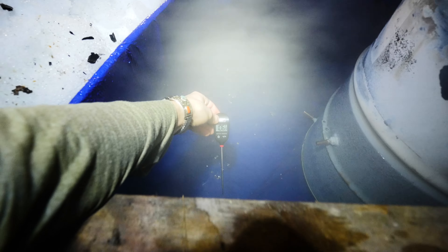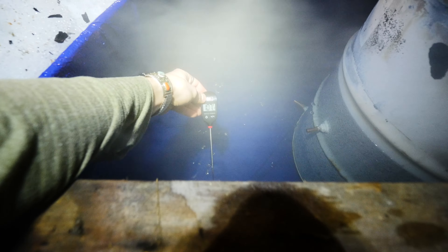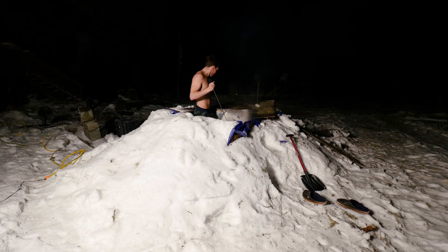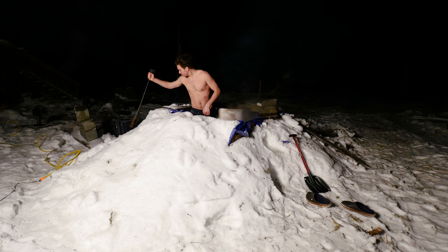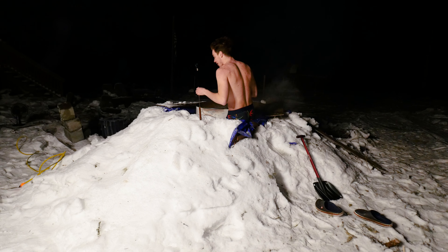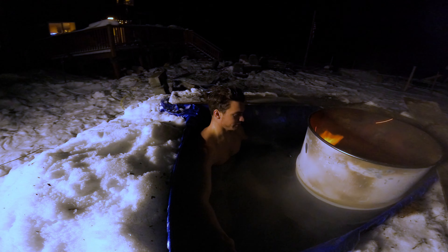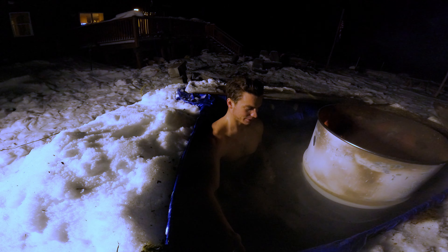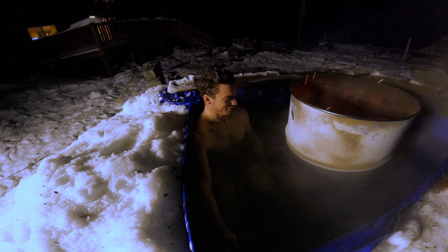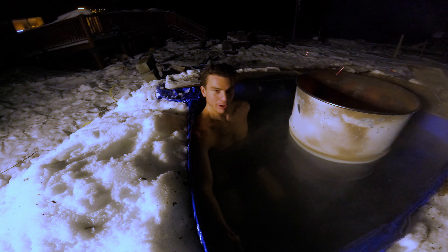The surface is reading 106, 107. This is actually looking really hot now. You gotta be paying attention to the barrel. Once you swirl the bottom water with the top water, it's like perfect. Just gotta be careful of the barrel — it did touch my bum earlier.